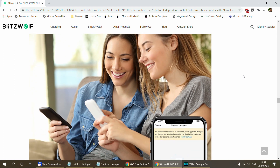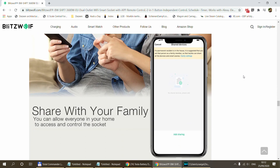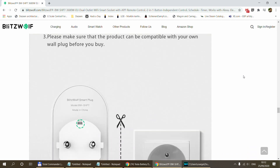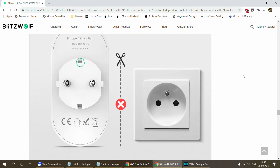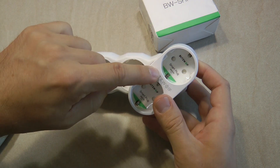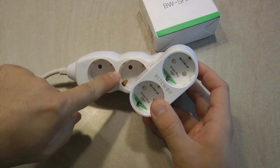Because this is a Blitzwolf product it is going to work with the Blitzwolf app, but it also works with the Tuya and Smart Life apps. I prefer Tuya out of these three, so I will be reviewing this product using the Tuya smart app. To be honest I'm a big fan of this space-saver design.